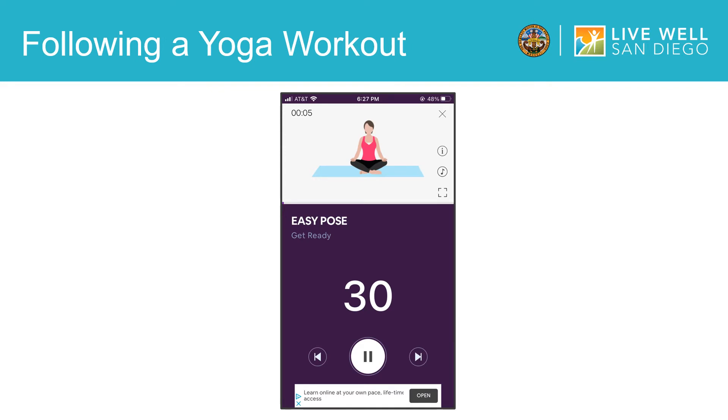Once you start your yoga session, the app will let you know what yoga pose to start in, how long you have left in that pose, and show an image or video of how to do it properly. For each part of the yoga session, it will introduce the pose to you first, then give you 15 seconds to get ready and situated, and then it will start a countdown for how long you should hold that pose for.